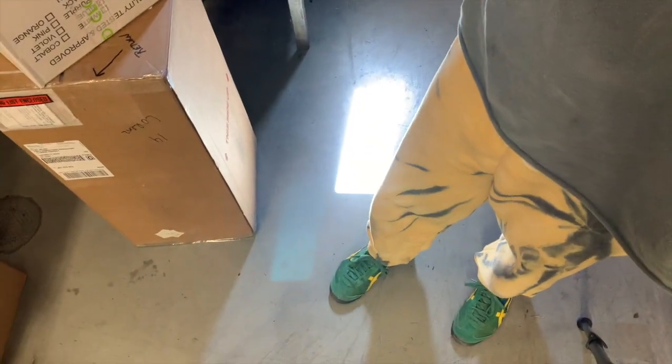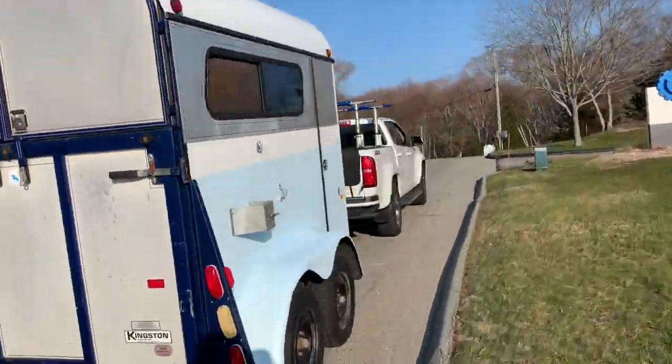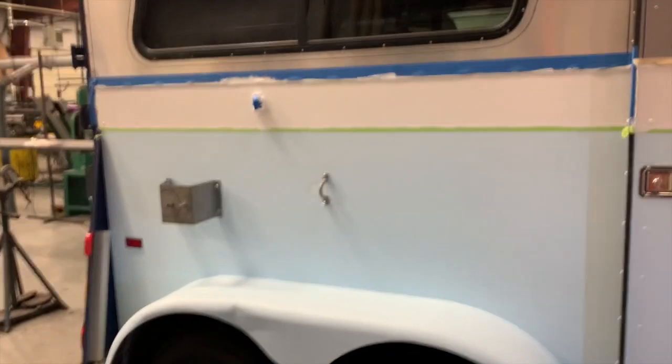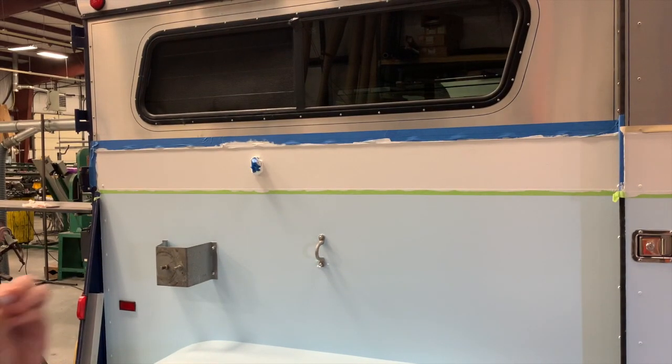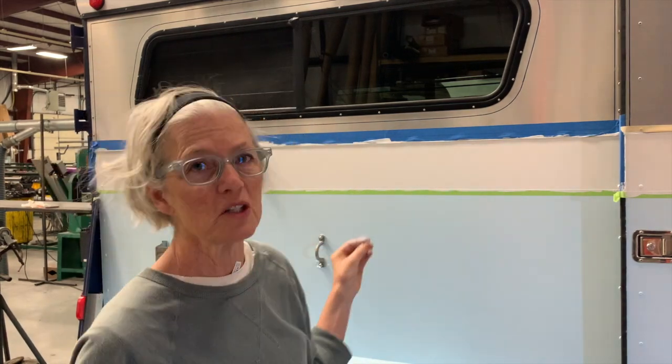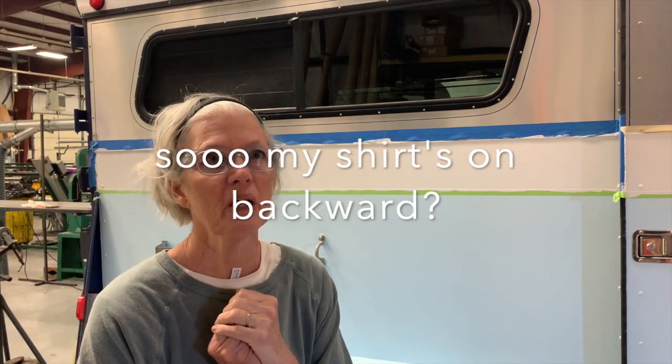This is quite possibly my very worst look ever. So another day, not my best look, but it is a painting day. This is the hard part — the tape pulling part — because in the past this has taken not only the top coats with it but the primer, the special aluminum primer coat, right down to the aluminum, and then we have to start all over again.